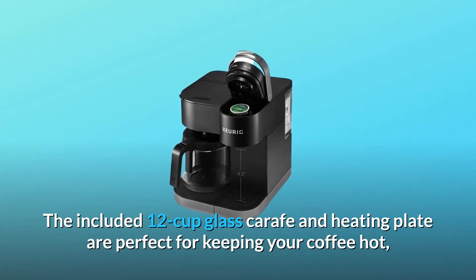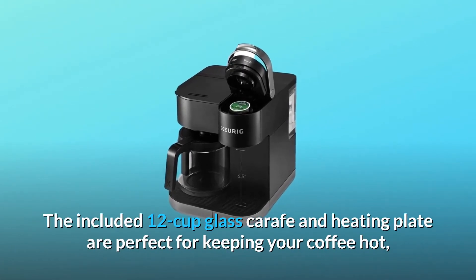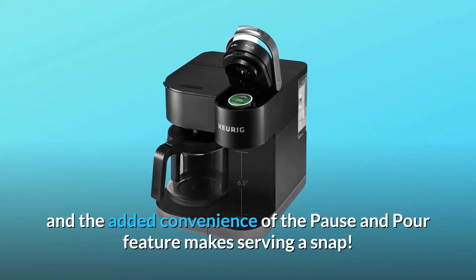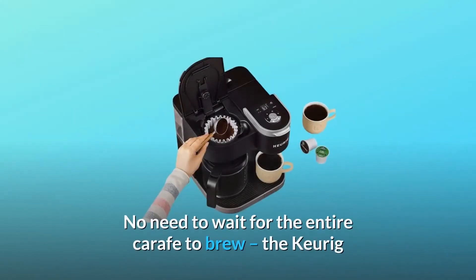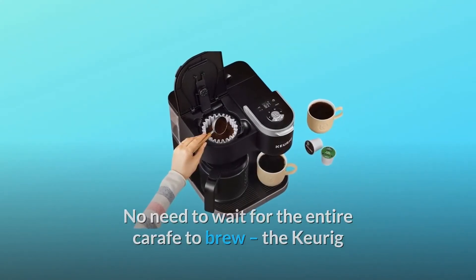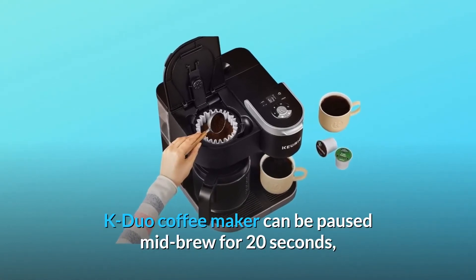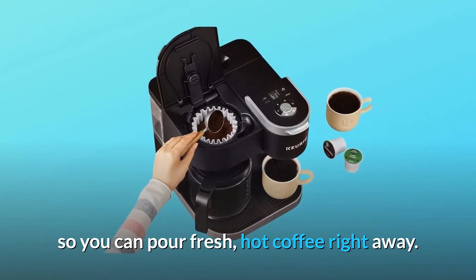The included 12-cup glass carafe and heating plate are perfect for keeping your coffee hot, and the added convenience of the pause and pour feature makes serving a snap. No need to wait for the entire carafe to brew — the Keurig K-Duo Coffee Maker can be paused mid-brew for 20 seconds, so you can pour fresh, hot coffee right away.